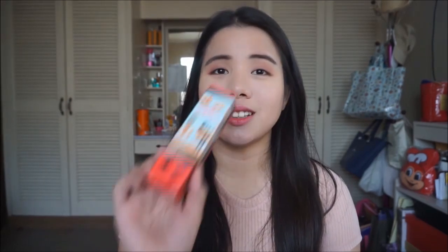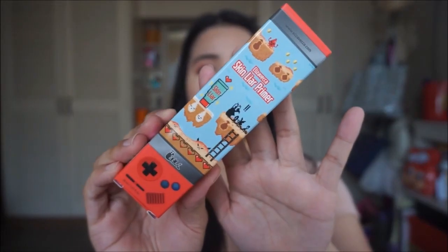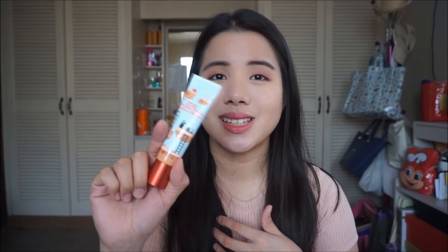The next item that I got is the Elie Zoveca Skin Layer Primer. This is 30ml and I got this for P280. Look at this packaging — it's so cute. I can't wait to try this because I saw on Althea that it has very good reviews, so I'm so excited to try this one.